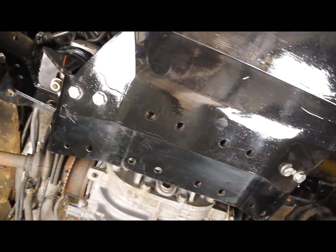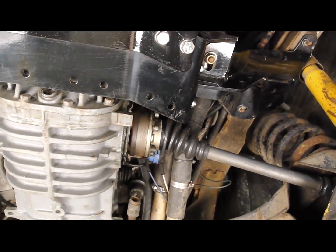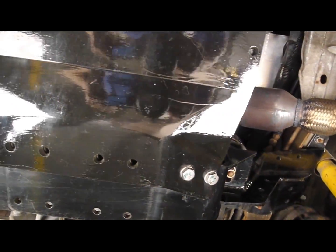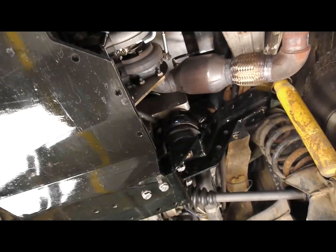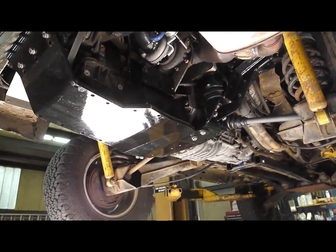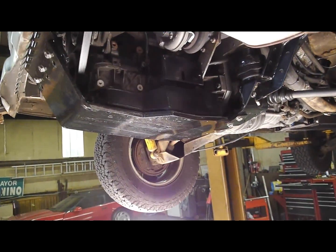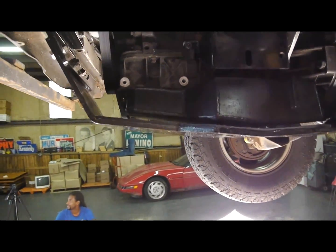We're looking at the forward attachment point on the new 2010 cradle. You can see it attaches with the four bolts on either side. It's got extra provisional bolts in there. We put these holes all over these things because we have an idea that we're probably going to use them later on, even if we don't know for what yet. But it's working out to be a wise thing to do.